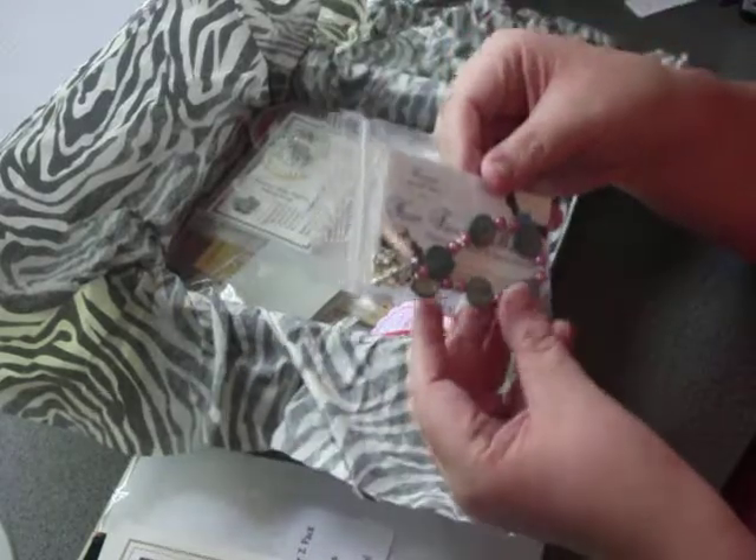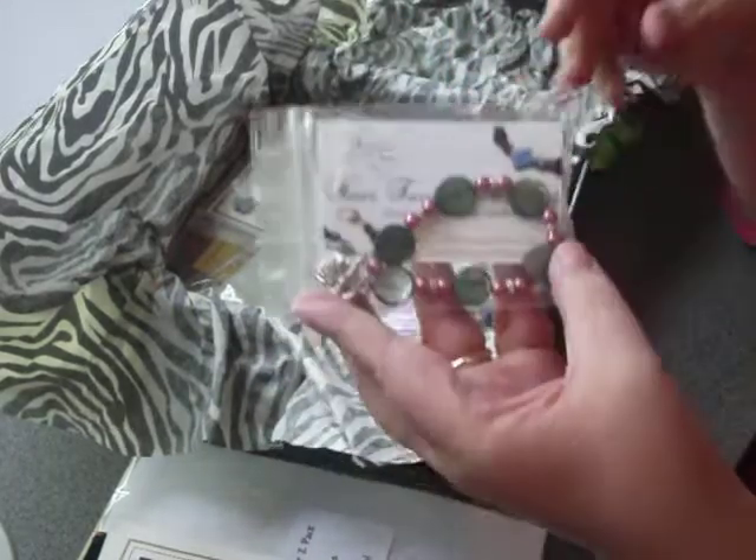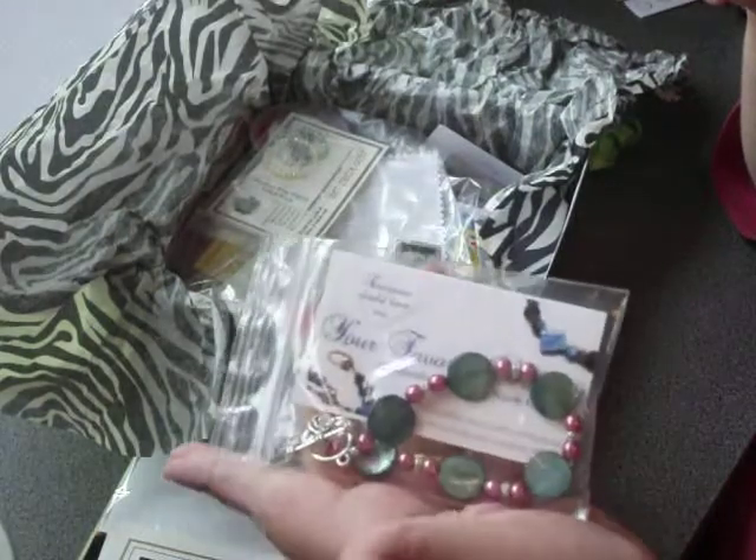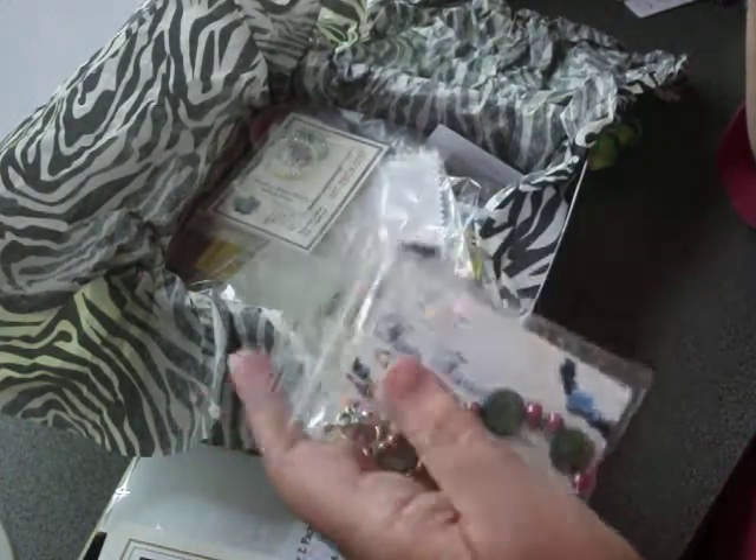This bracelet is from Your Favorite Bracelet. She's put a little coupon on the back. And as you can see, it's a full size bracelet — a real sample.